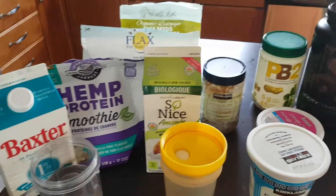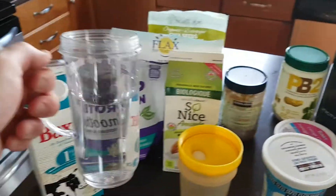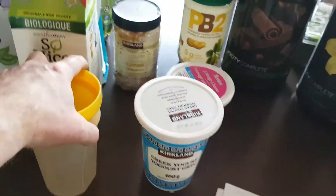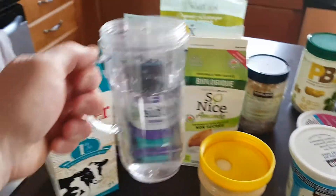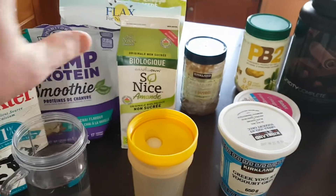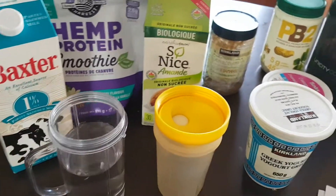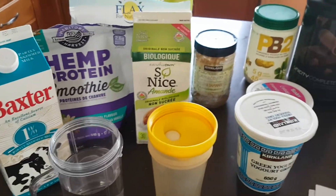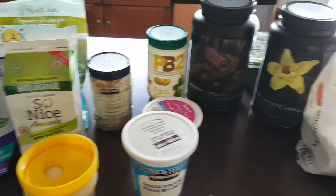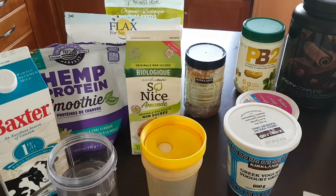It's good to have a magic bullet or some sort of blender. These blender cups are great on the go, but you'll get the best mix from a proper blender, especially when adding ingredients. Make sure you use plenty of water or liquid, because it will thicken up on you. Play with it, have fun, and enjoy the journey — lots of good stuff here. Hope you're having a great day, see you soon!